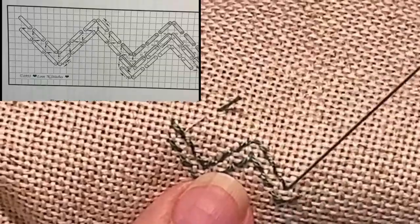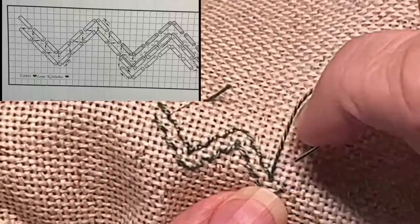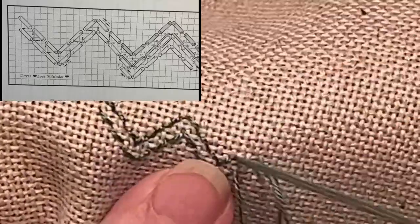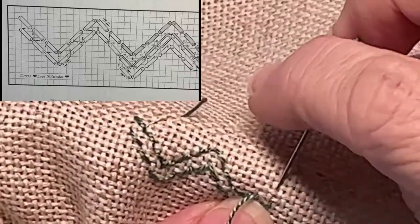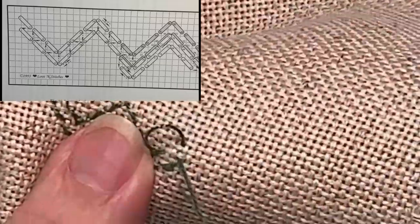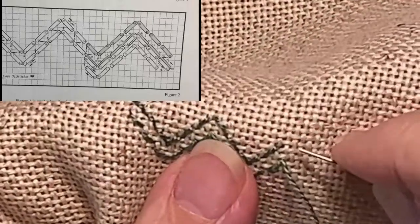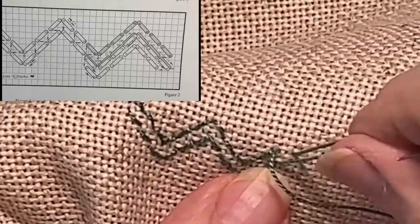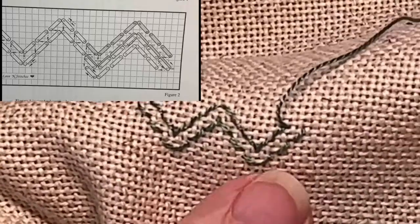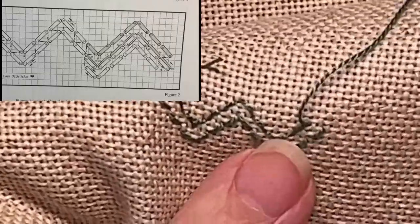All right, now we're back to doing exactly what we did before — two away, two away, two away. Now we're going to move this over a little bit so you can see what I'm about to do. Two away, two away. Now this next stitch — I want to go down one more; this is the last peak.